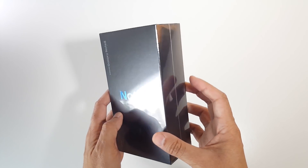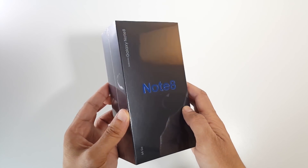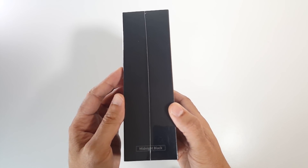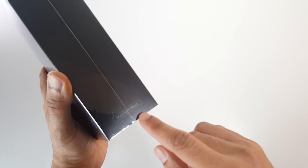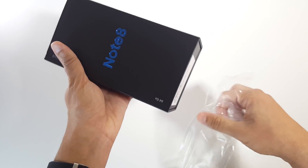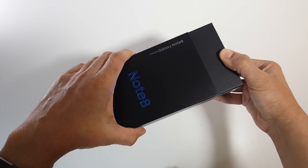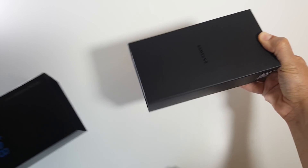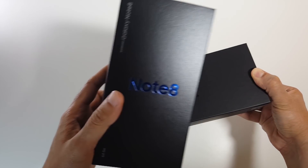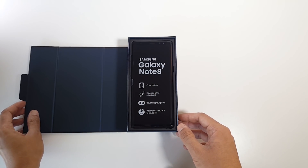Hi everyone, about two weeks ago I received my Note 8 and I'm upgrading from the Note 5, which is becoming a somehow old device. I pre-ordered the black version because I think it's more homogeneous with the black double camera module. I was hesitating to get the blue one, but it depends on your preference. I'll leave Amazon links for the unlocked version of the Note 8 in the description below.